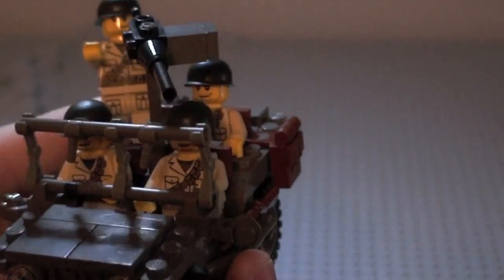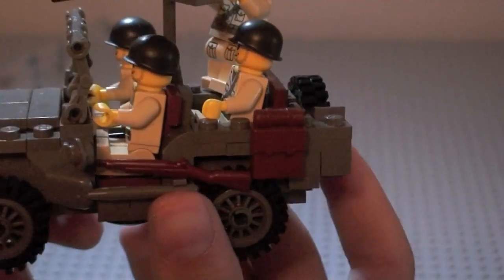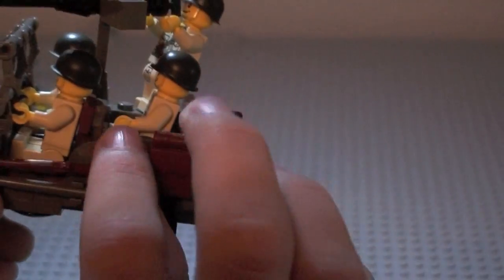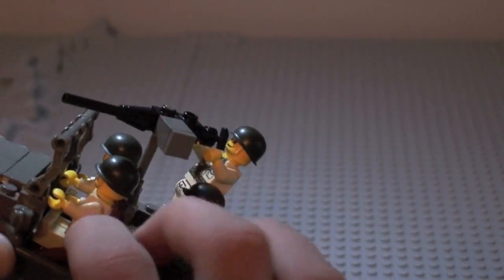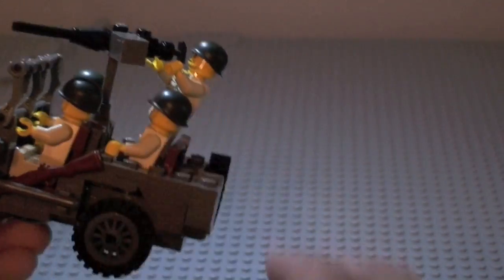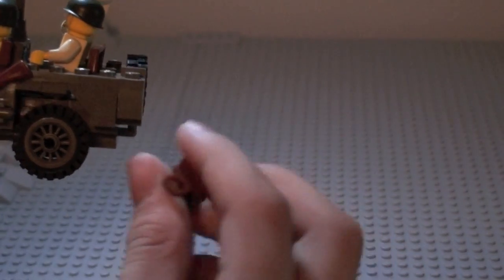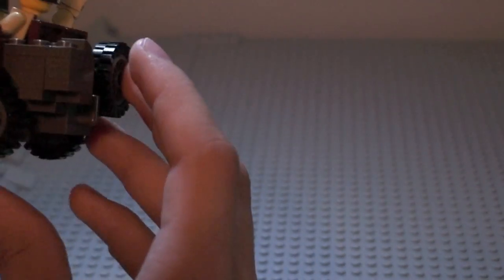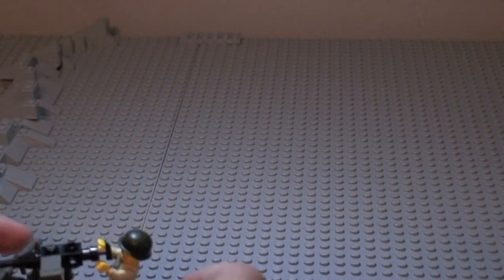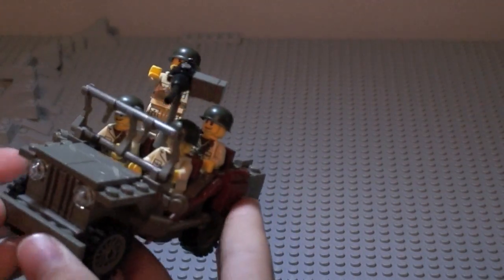The figures in it right now are BrickArms figures with printed torsos, but you can get them on BrickArms.com if you want. You get one BrickArms weapon and can stick it in the Jeep. You also get one backpack for the soldier, but you're really supposed to put it on the Jeep. That's what it looks like with the fully loaded Jeep.